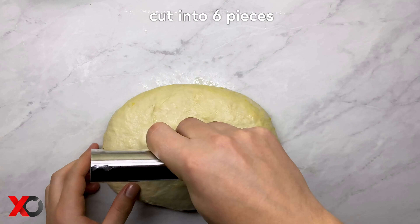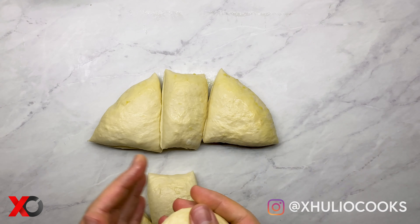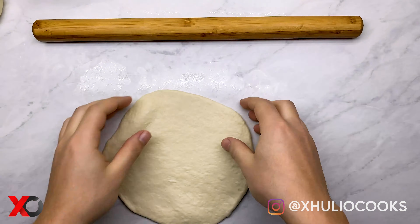To prepare the tzatziki we are simply going to dice one cucumber, mince two garlic cloves and then add them into the sour cream. Then add some olive oil and salt and mix them really well.